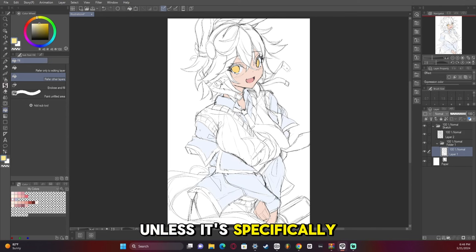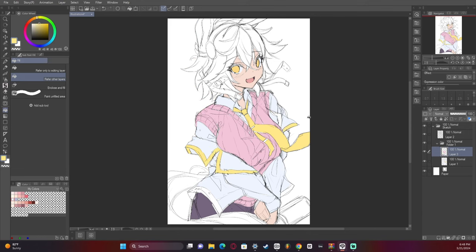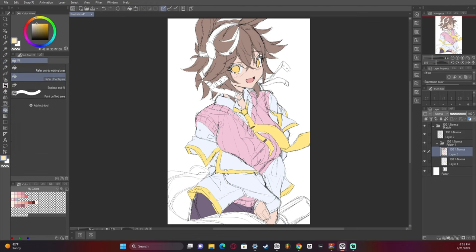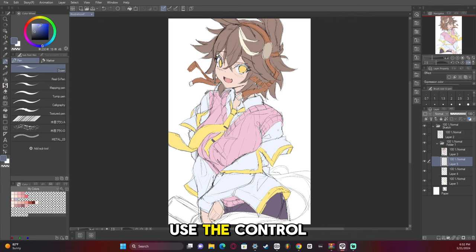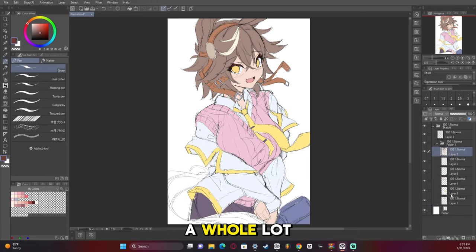Never use solid white unless it's specifically for intensely bright shines. Using pure white tends to make the contrast of your artwork seem a bit more extreme, and in anime that can work, but most of the time you just don't want to do that — you want to treat it like a painting. Use the Ctrl+U command to change the hue, saturation, and luminosity if your colors aren't quite right; that tends to help me out a whole lot.